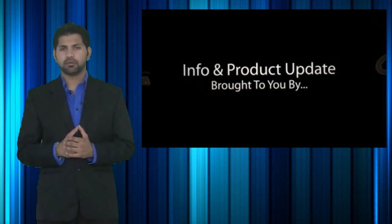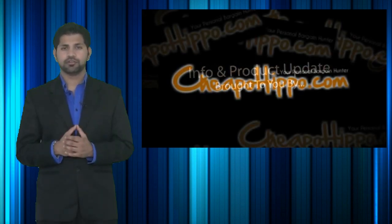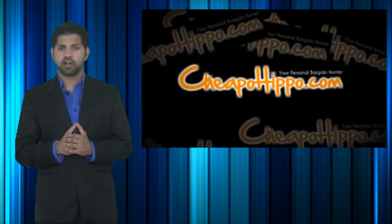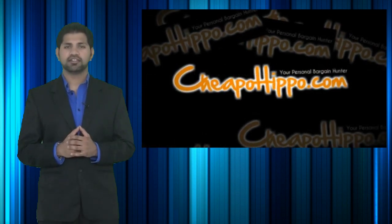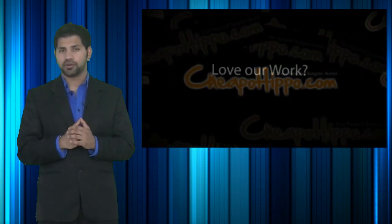So that was a hot deal brought to you by CheapoHippo.com, your personal bargain hunter. Our job here is to find you some of the best deals on the hottest electronics. So if you love shopping online, be sure to check out CheapoHippo.com every day for all the latest deals. If you have any questions about this item or anything else on our site, be sure to let us know in the comment section below and we'll be sure to get back to you within 24 hours.